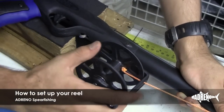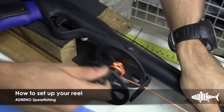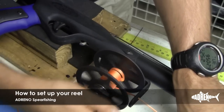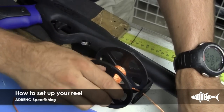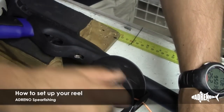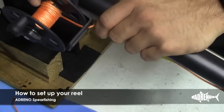Now the first few spools on your reel should be nice and neat, so just go nice and slow. You also want to be keeping constant tension — just make sure it's nice and tight. You want to eventually have something looking like that for about five spools.